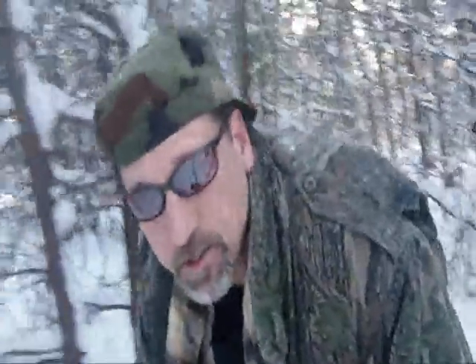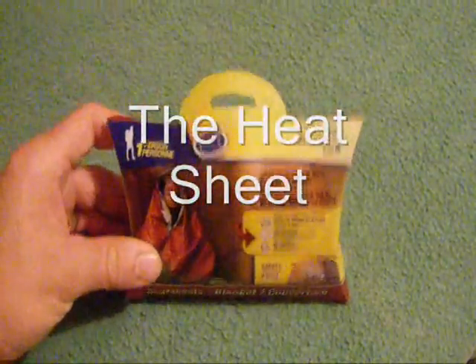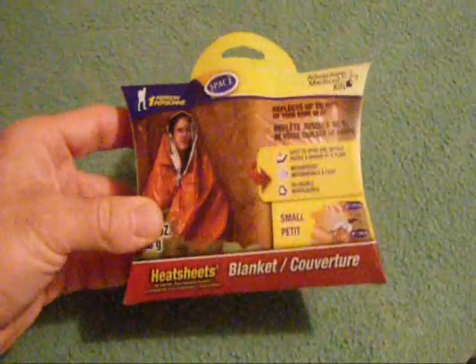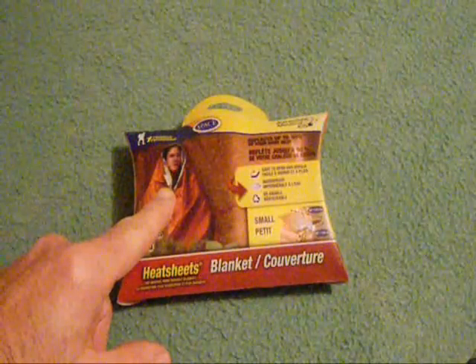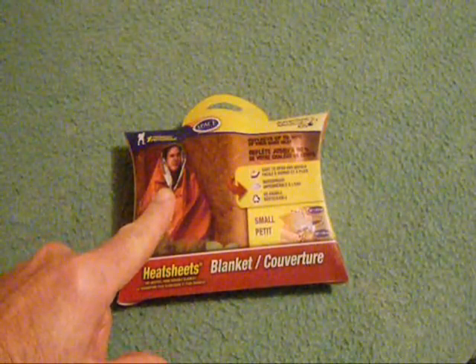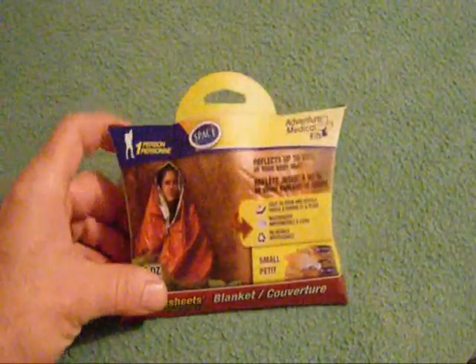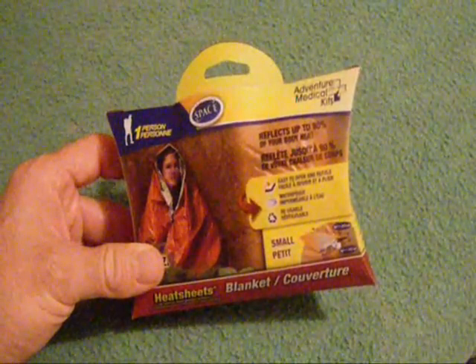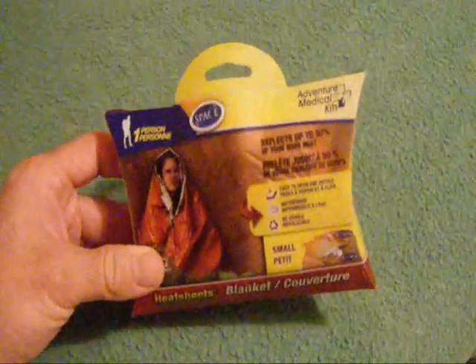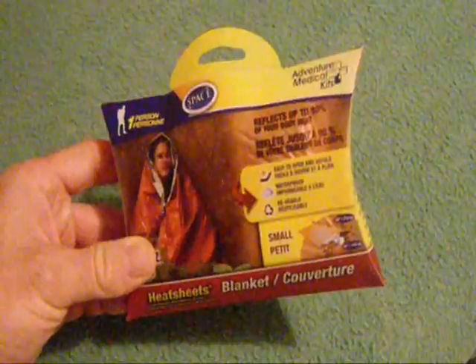Today I'm testing out insulation. This is a heat sheet space blanket made of polyethylene. I grabbed the small or petite size. Its measurements are 142 centimeters wide by 213 centimeters long — that's about 56 inches wide and 84 inches long. It claims to be easy to open and refold, waterproof, reusable, and its other uses include a tent floor liner, light shelter, or to cover gear. It claims to be durable, reusable, repairable, tear resistant, and quieter.